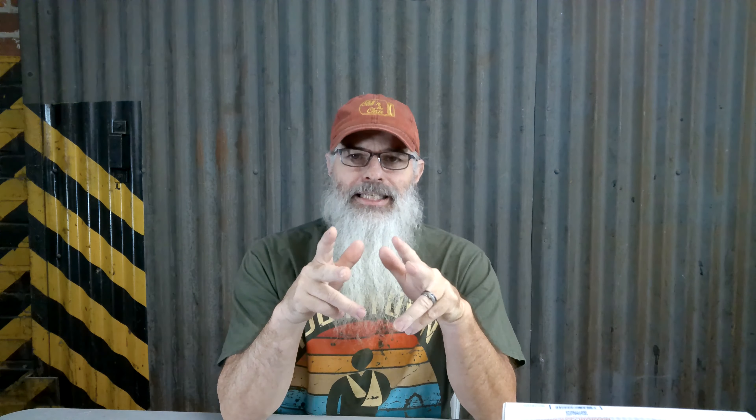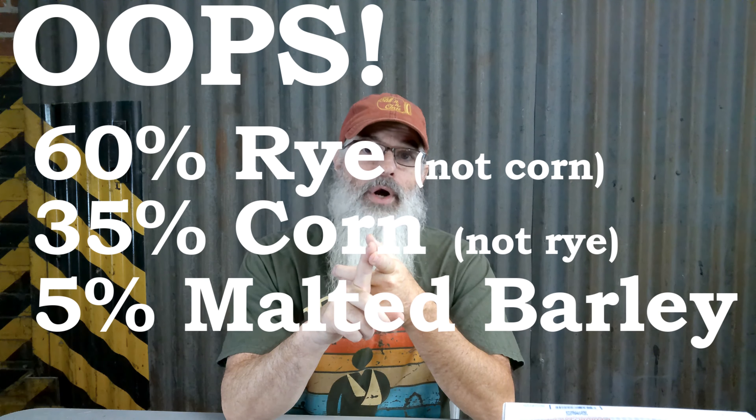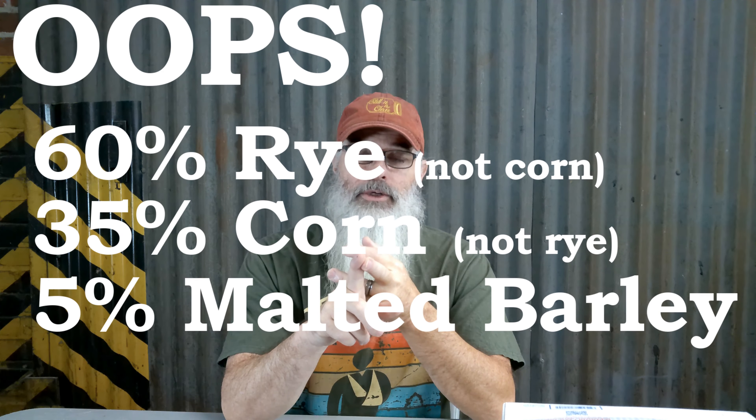The George Washington Rye — a lot of people call it just GWR for short — has a mash bill of 60% corn, 35% rye, and 5% malted barley.